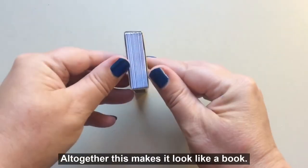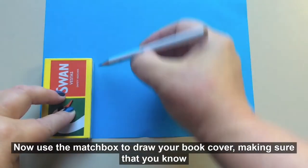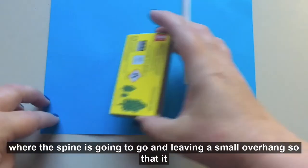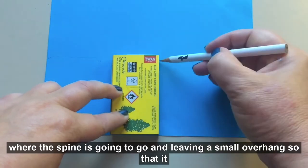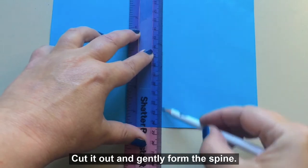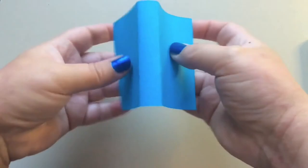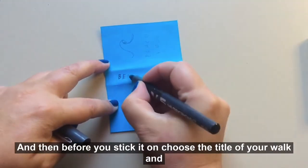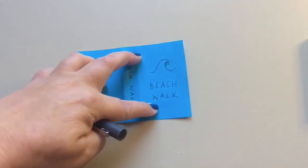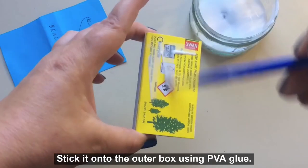Next, cover up one side of the outer box. All together this makes it look like a book. Now use the matchbox to draw your book cover, making sure that you know where the spine is going to go and leaving a small overhang so that it looks a little bit more like a real book jacket. Cut it out and gently form the spine, and then before you stick it on, choose the title of your walk and make a cover.